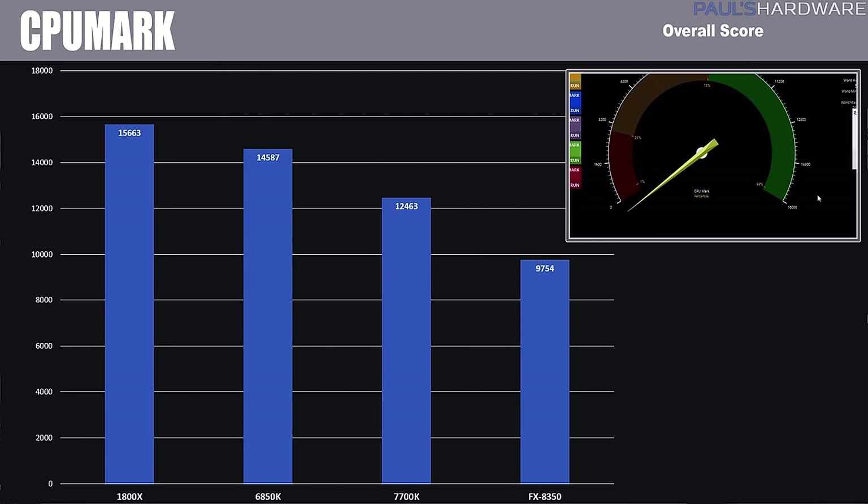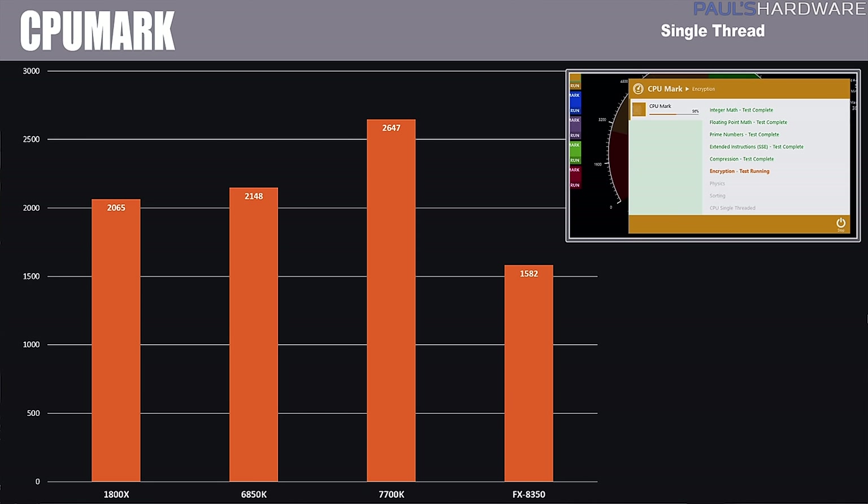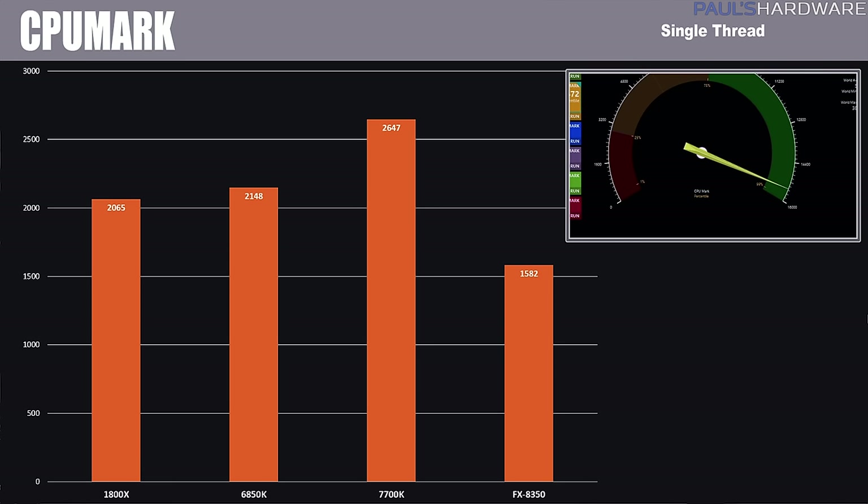Next is CPUMark. The overall score sees the 1800X on top with 15,663, the 6850K in second, the 7700K third, and the FX8350 unable to break 10K. The single-thread scores again tell the story that Intel's instructions-per-clock performance is still outpacing Ryzen 7, with the 1800X scoring 2065 — not keeping up with the 6850K and definitely lagging behind the 7700K's score of 2647.